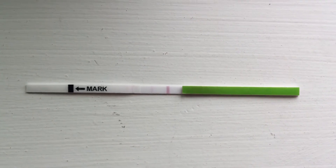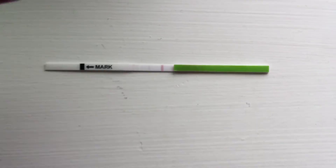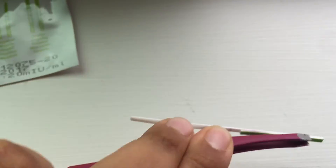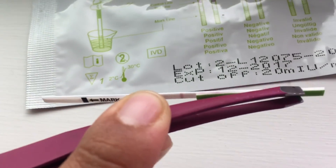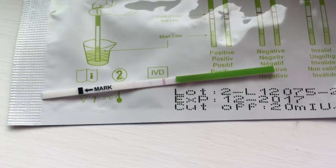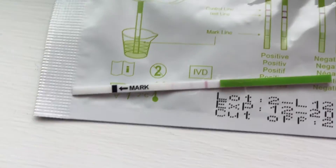Anyways, I just want to show you — these are the little strips. They are tiny, guys. They are just like these itty-bitty little tiny things. They're tiny and skinny, but they work.